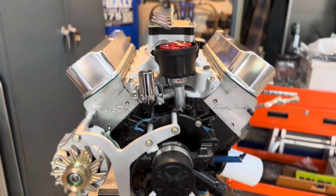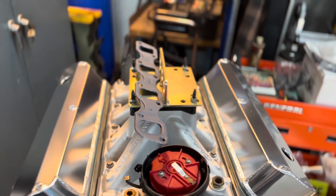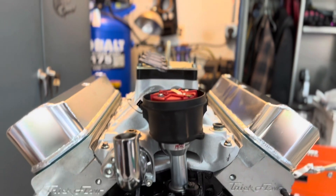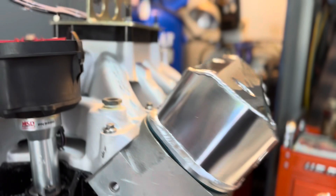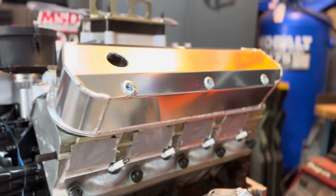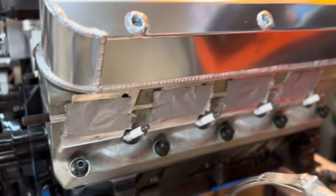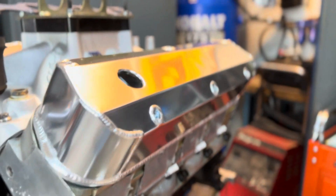I gotta say I'm liking these valve covers a lot. I still need to get an oil cap and the grommets for them and stuff like that, but I like it. I also test-fitted my header gaskets and they fit the heads great, so I'm liking it.